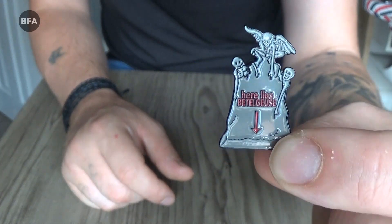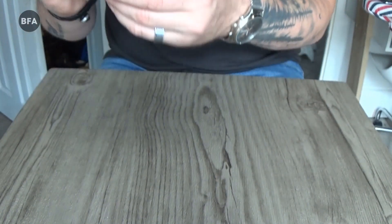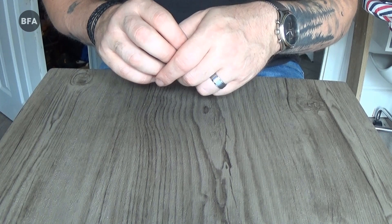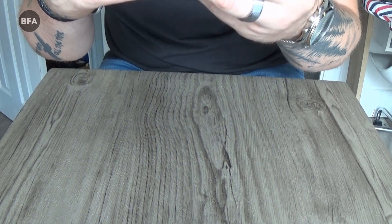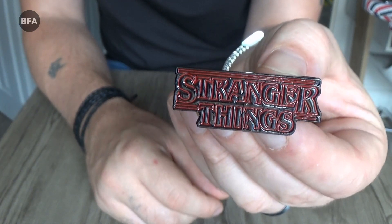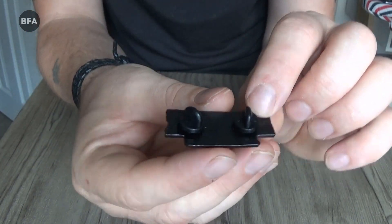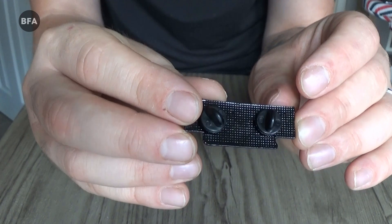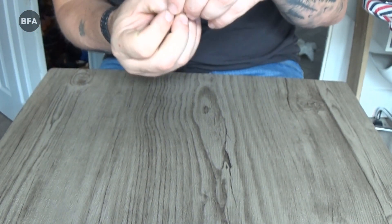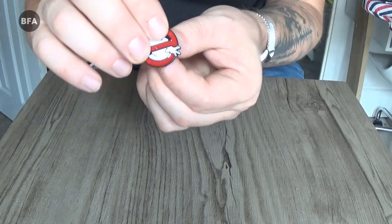Next, from Beetlejuice — I'm sure you recognize that. Next, already a classic, and I believe season three started last night: the Stranger Things pin. Very happy with that one — it's actually got two pins on the back. And last but not least, another classic: Ghostbusters.